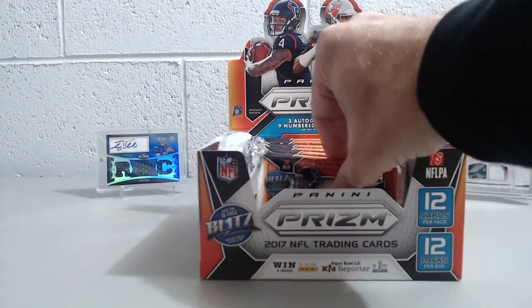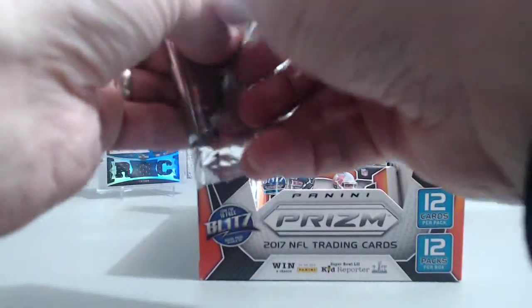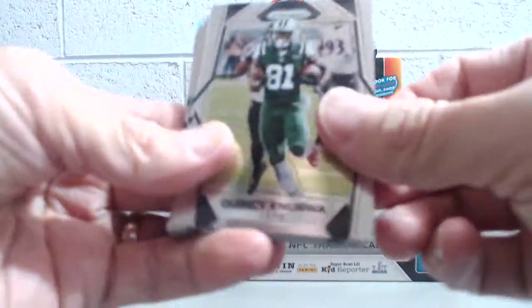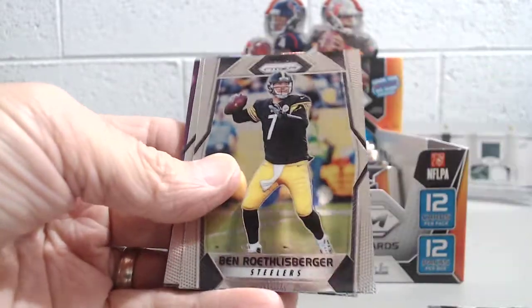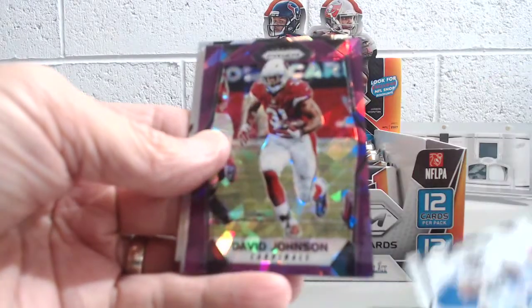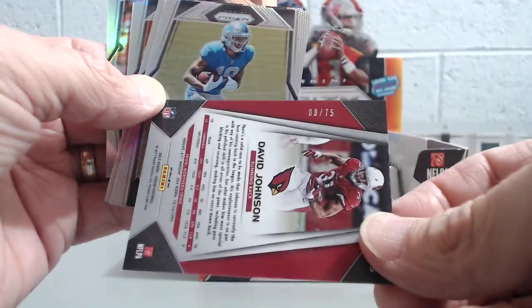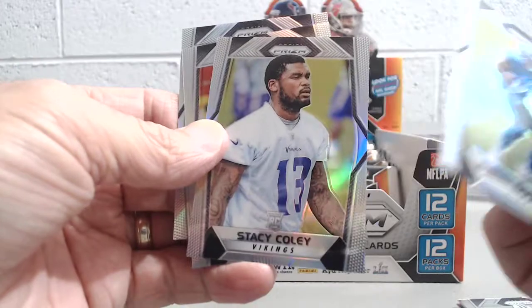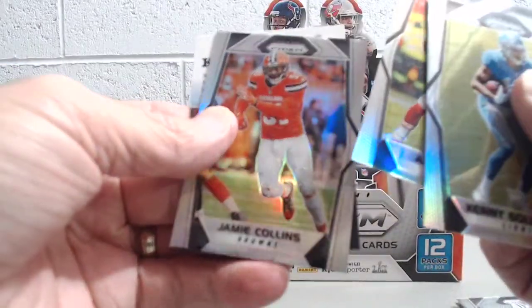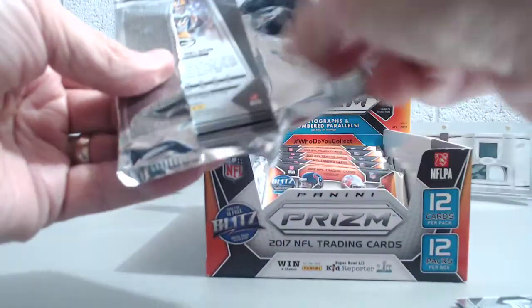Alright, on to pack number four. Quincy Enunwa, Terrell Suggs, C.J. Anderson, Marquise Lee, J.J. Watt, Ben Roethlisberger, DeMarco Murray. A David Johnson purple — that's a nice looking card, numbered 8 of 75. Too bad he's hurt this year. Kenny Golladay rookie prism, Stacy Coley rookie prism, Alex Smith prism, and a Jamie Collins prism.